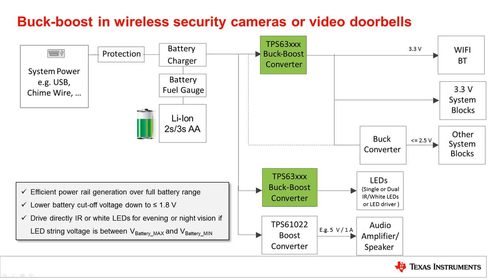In many cases, a buck boost converter can provide additional headroom for a following buck converter. In this block diagram, the buck boost converter is still capable of providing 3.3V at the input of the buck converter with almost discharged AA batteries that output 0.8V per battery cell, which results in 2.4V for the 3S configuration.